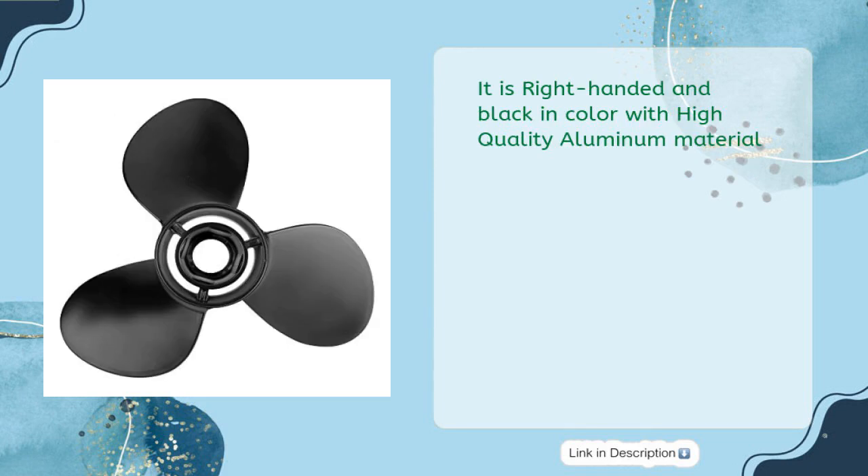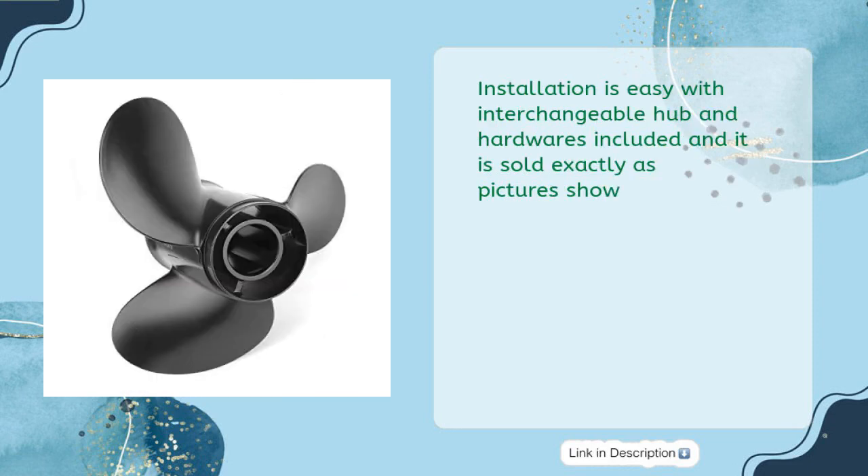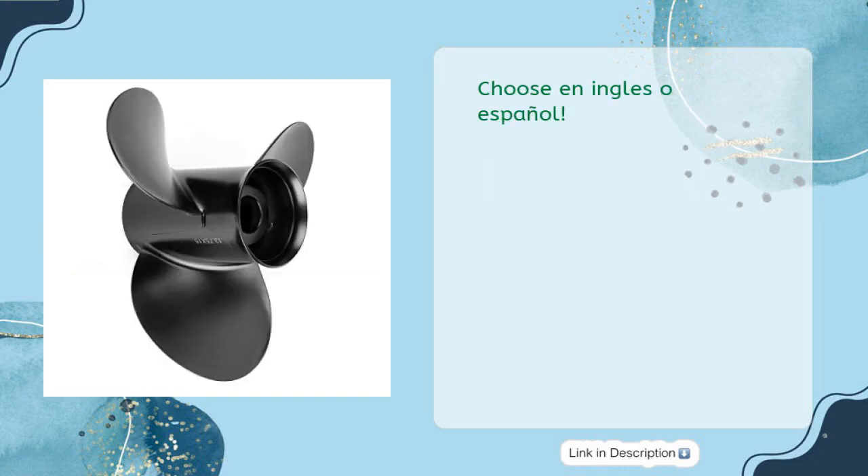This product is based on strict quality control for extreme durability, top speed performance, and fuel efficiency. Installation is easy with interchangeable hub and hardware included, and it is sold exactly as pictures show. Quality and performance are guaranteed with free returns and satisfactory answers to questions within 24 hours.